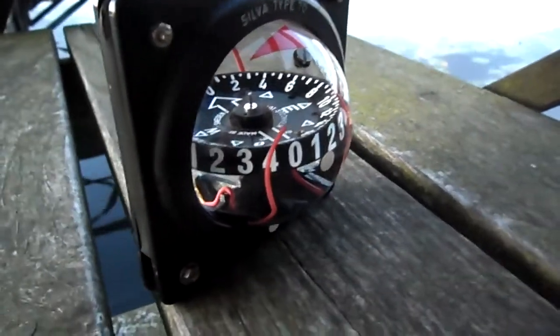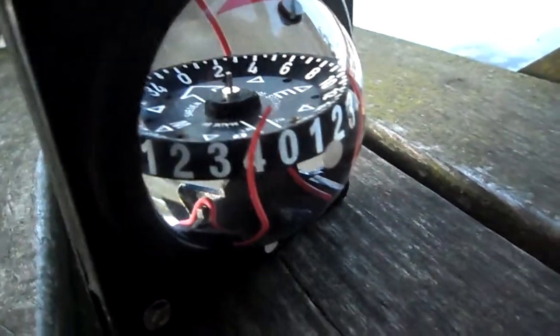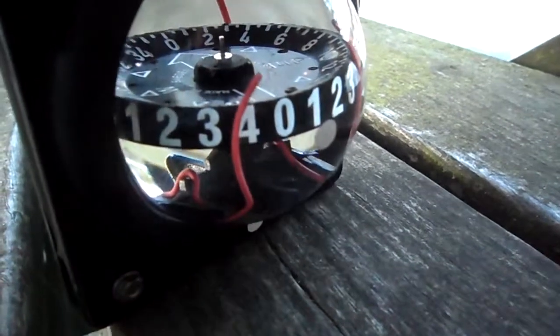We've got the simulation of the Anshar One compass. We're sailing on starboard tack, wind from the right. If the wind changes direction, the reading is changing.